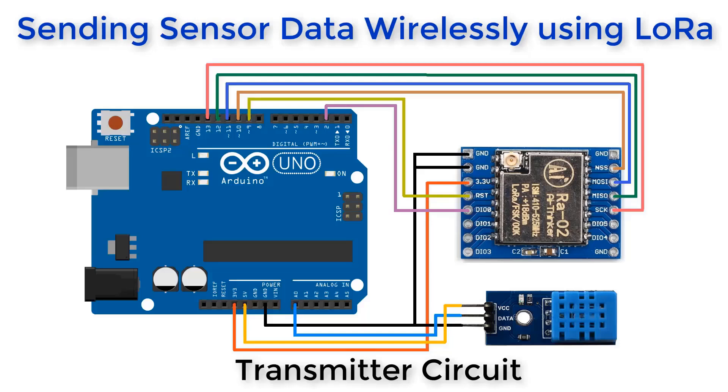Now let us see the second example of LoRa. We will send and receive sensor data wirelessly from a long distance. Here is the transmitter circuit — the SX1278 module connection is still the same as earlier. Just connect a DHT11 humidity and temperature sensor: connect its VCC to 5 volts, ground to ground, and data pin to an analog pin of Arduino.